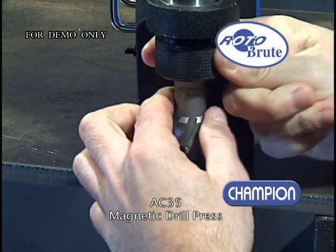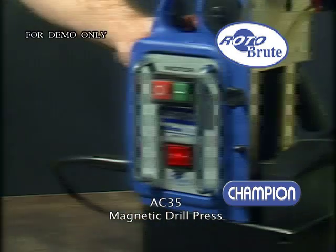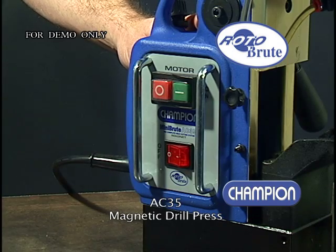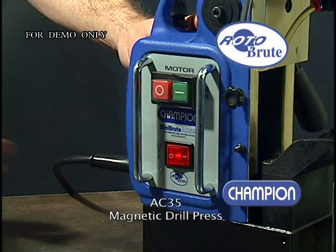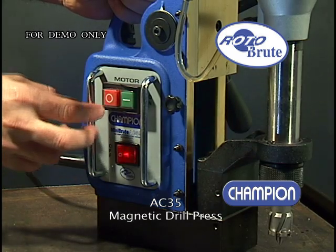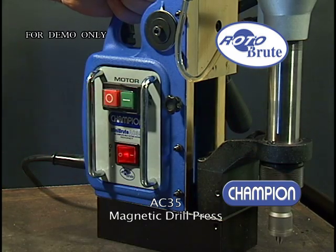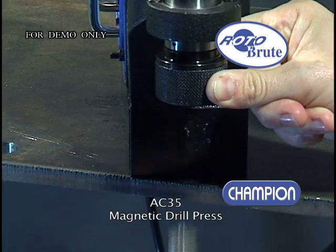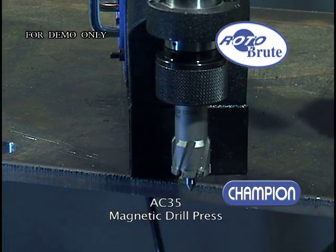It has a quick change arbor for quick and easy cutter installation — no tools are required. Notice how easy it is to change the annular cutter using the quick change arbor.